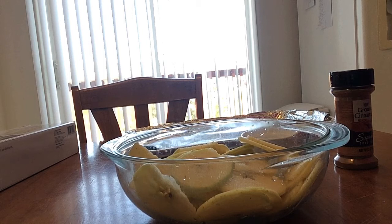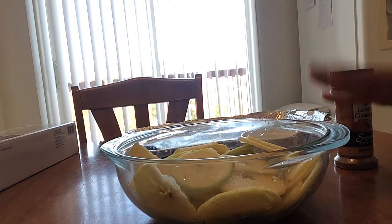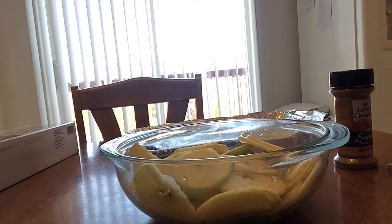Hi everyone, welcome back to my channel and welcome to another recipe video. Today I'm going to bring you a couple of snacks — a sweet snack and a savory salty snack, so whichever one you are craving, I've got you covered in this video.